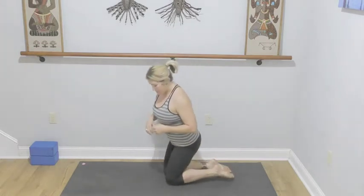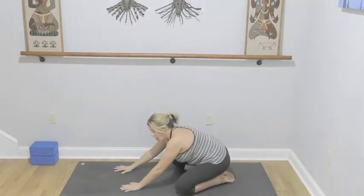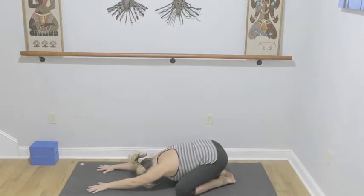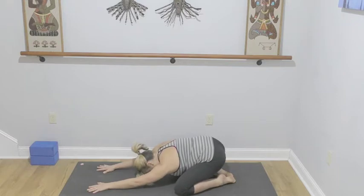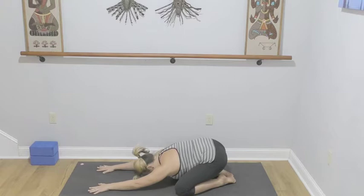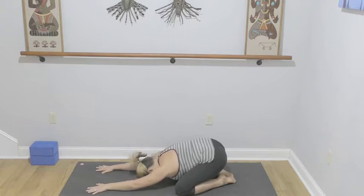We're going to start in child's pose. Legs can be together or you can take the knees wide with the big toes touching, whatever supports your body the best. If you can't bring your forehead to the floor, slide something underneath your head so you can have that support and feel the surrender. From here, walking the arms forward. You can sway side to side and then let those hips get really heavy, palms towards the heels, and then find your stillness.